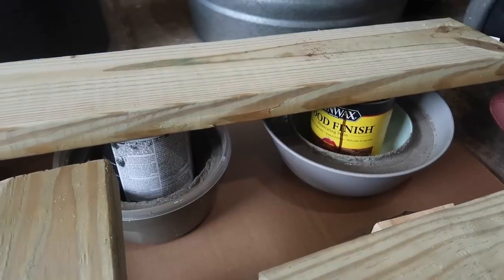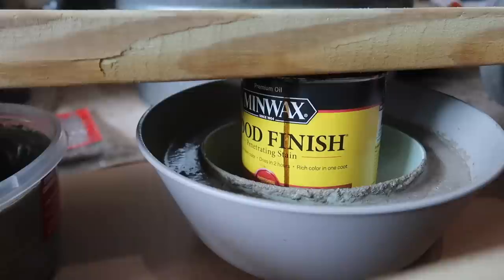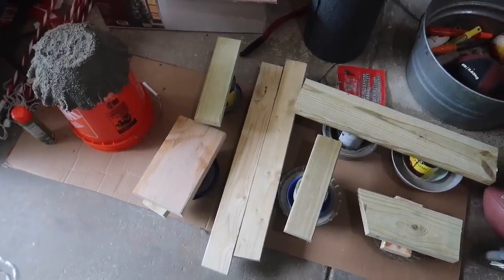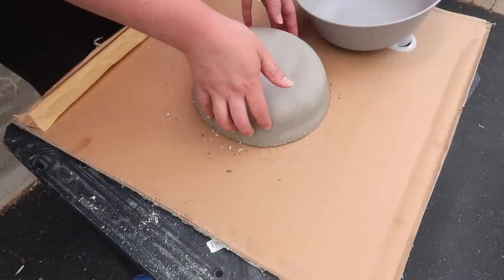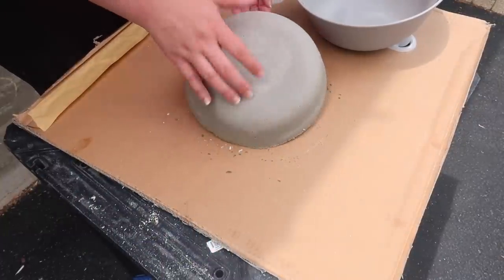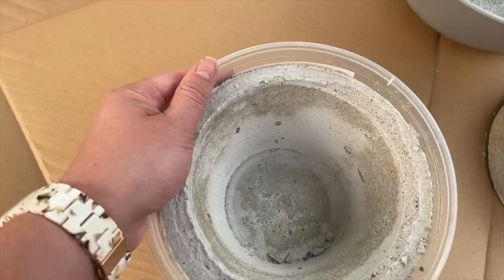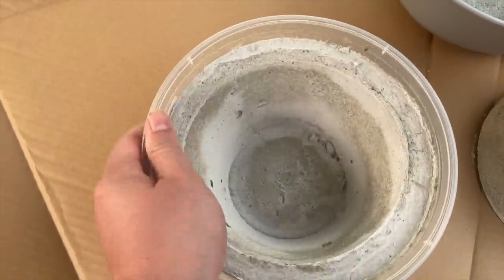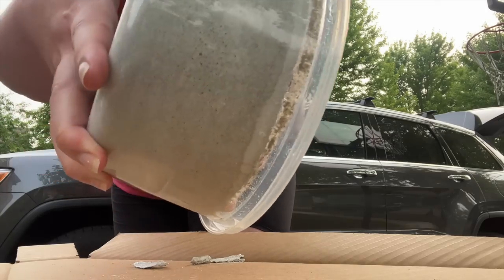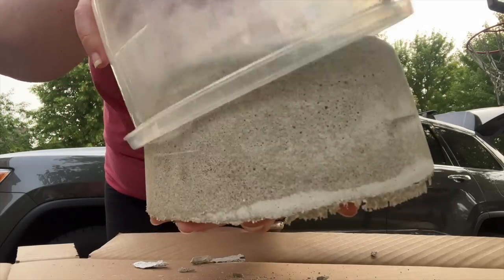Now here is where you have to be patient. I got really excited and wanted to test it out sooner than I should have, so definitely let them sit 48 hours just like this — don't touch them, just let them sit. I got a little too crazy, thought it was dry, tried to get the other bowl out, and it cracked — and that made me so sad. What I learned is that when you have dark splotches in your mix, that is where it's not fully dry. You want to make sure it is 48 plus hours before you try to get anything out of there.